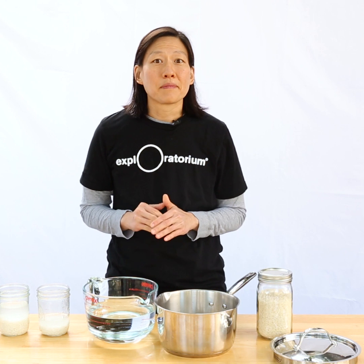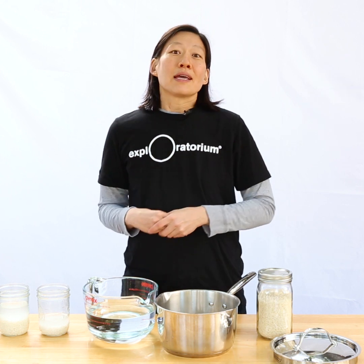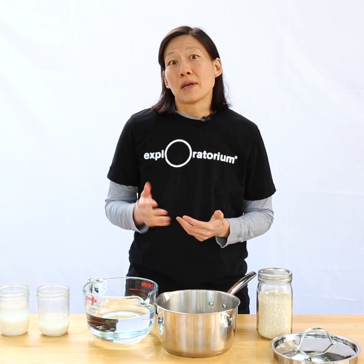I'll let you in on a secret. I have never actually used a measuring cup to make rice, and I've been making rice my whole life. In East Asia, where my family's from, many people use a method I'm going to call the knuckle method — it just uses your hand to figure out how much water to add. I'll show you how.